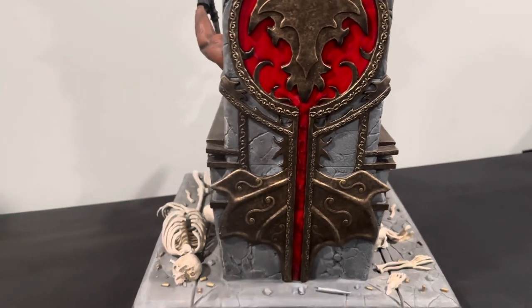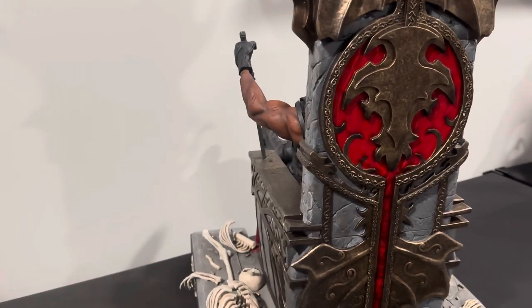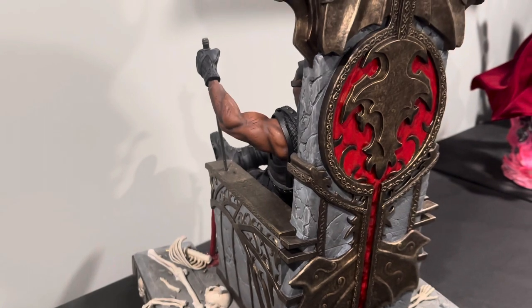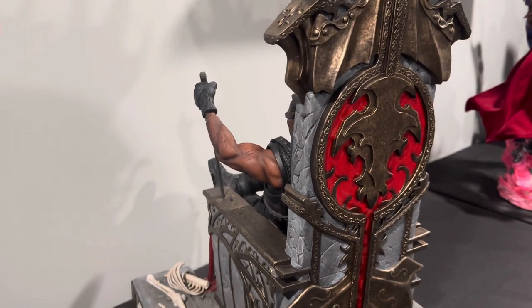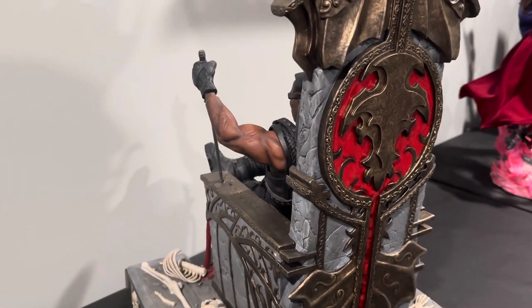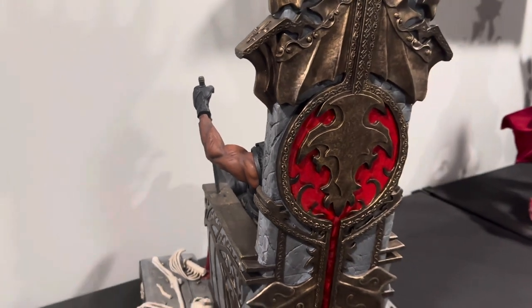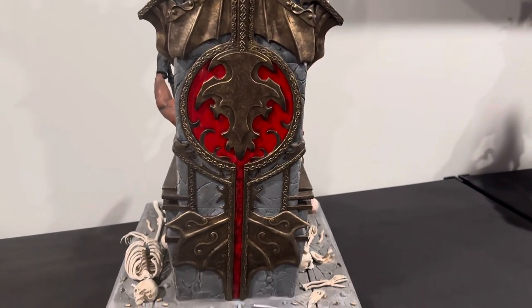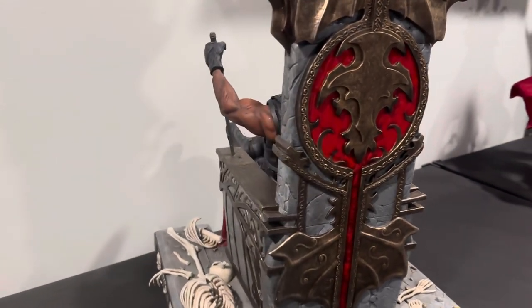It looks really, really good. The only knock that I truthfully have on the statue is just the engineering as well as the size. This is not a true one-fourth scale — it's more of a one-fifth, one-fourth tweener. It doesn't look too bad because he's sitting down, so it doesn't show as much. But it's definitely not true to scale. That is one thing I would truly say I wish they had done a bit better.